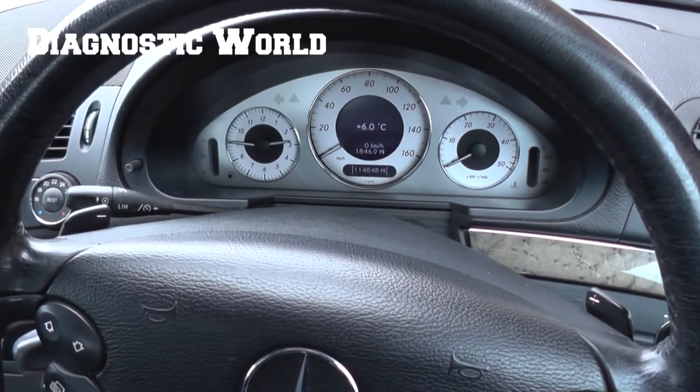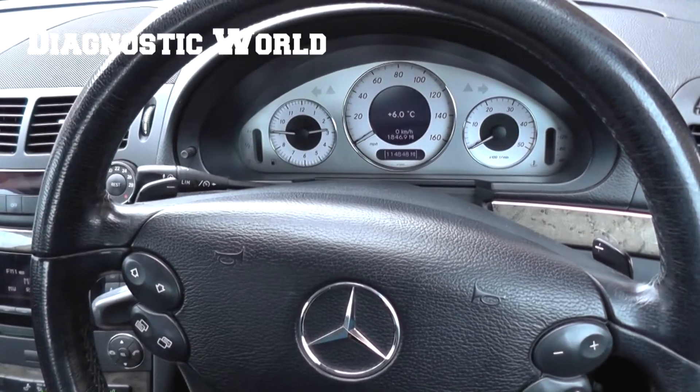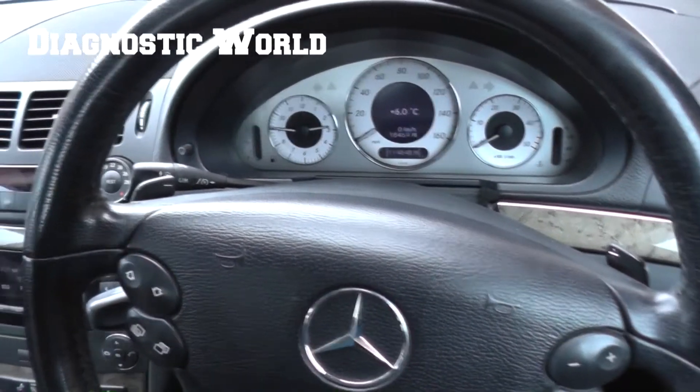Hi guys, thanks for watching this Diagnostic World video. Right now we are in a Mercedes-Benz, it's an E-Class W211 chassis, and we're going to show you the iCarSoft MB2 kit resetting the oil service warning light.